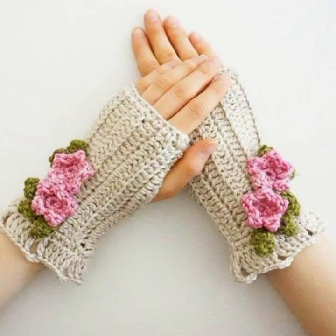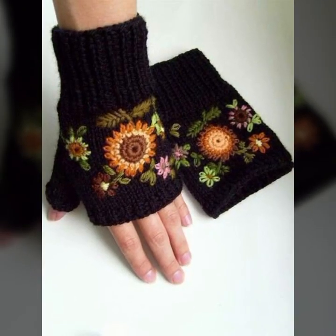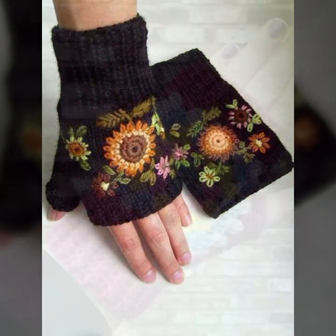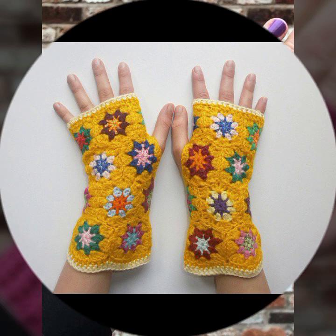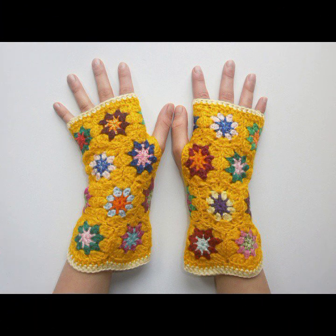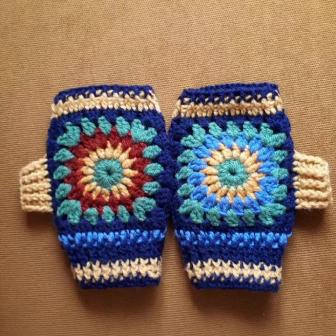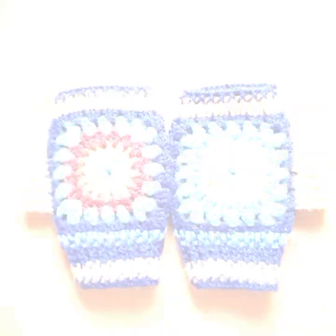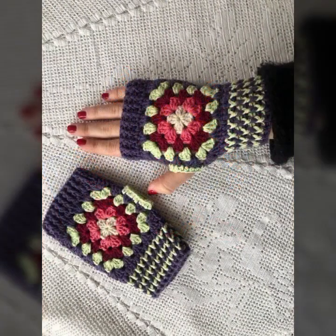Stylish patterns, flower patterns, knitted patterns, easy patterns — you can see all of these in this video. You can visit my channel and see more collections about crochet and get many ideas. Thanks for watching my video. See you again with a beautiful collection. Till then, Allah Hafiz!